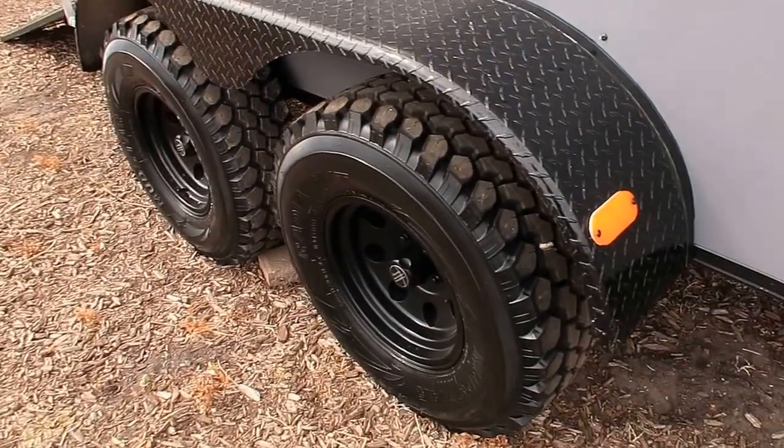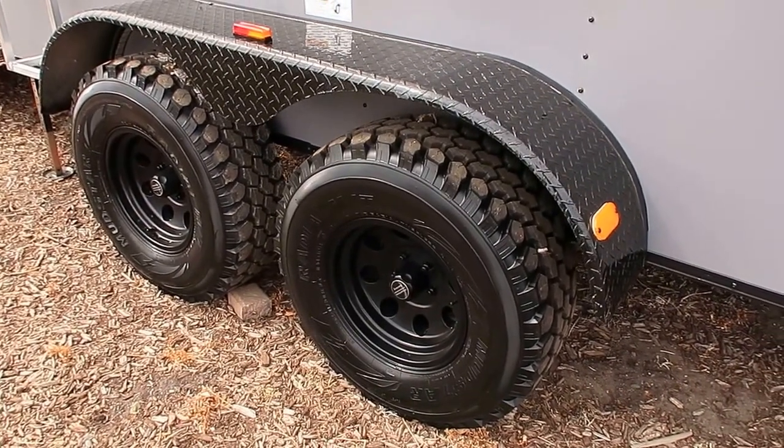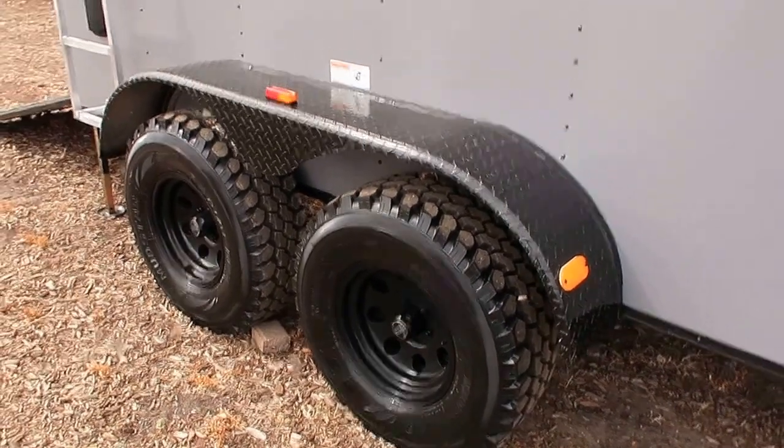Two 3,500 pound torsion axles. You've got brakes on all four wheels, 32 inch mud train tires, American Racing black wheels, and then the black diamond plate off-road fender.